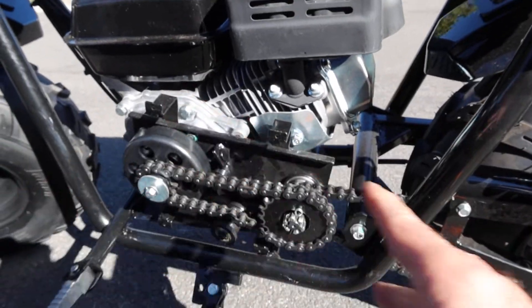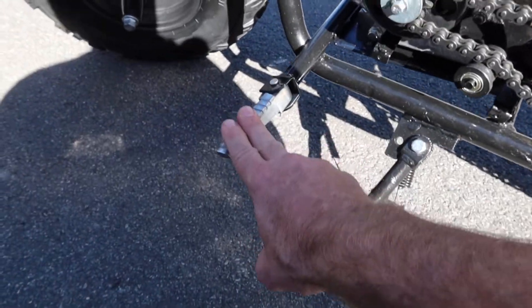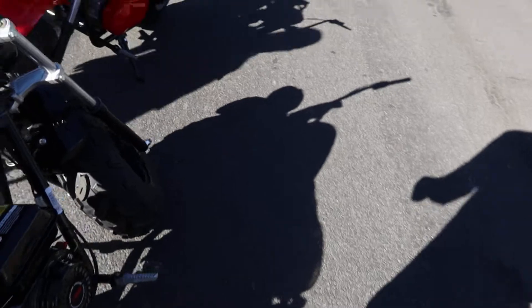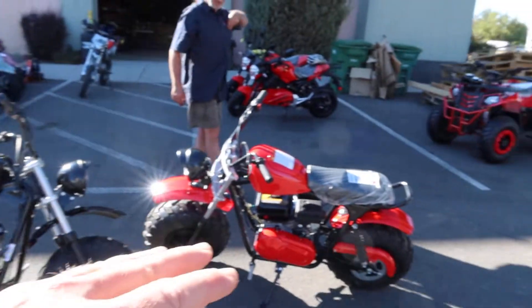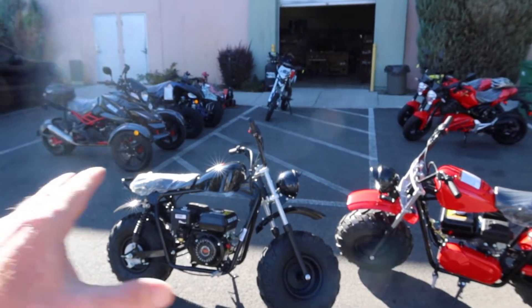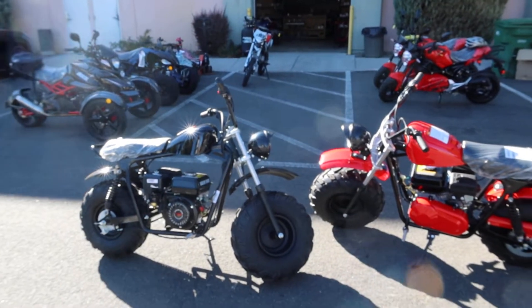Again, it's not CVT driven — it's chain driven. It has the kickstand and foot pegs. 28.5 inch seat height. It has the rear fenders and the front fender as well. It comes in red, black, and also blue. Check out my website ScooterATVSales.com. These are huge value. These two are available currently at our Reno, Nevada shop, ready for sale.